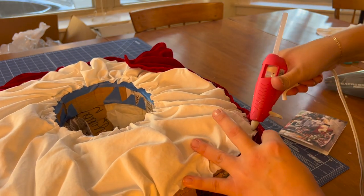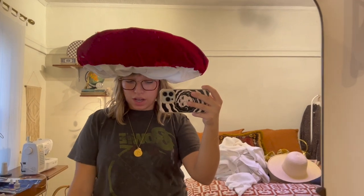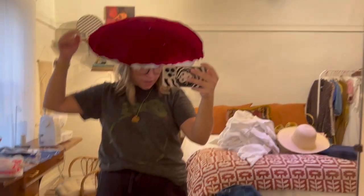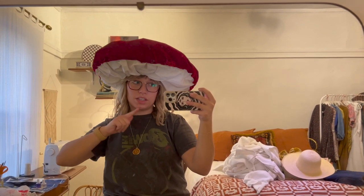I figured any imperfections would be covered by the spots. I ran out of hot glue — shocker — so I needed to go to Joann's anyway. I think it's really cute so far. I plan to go through the remnants bucket to find some white velvet, vinyl, or felt for the spots. If I can't find anything, I'll go for felt since the remnants are always cheaper.